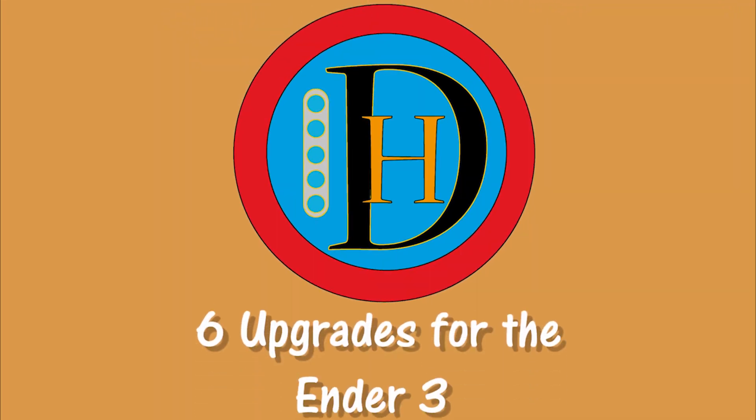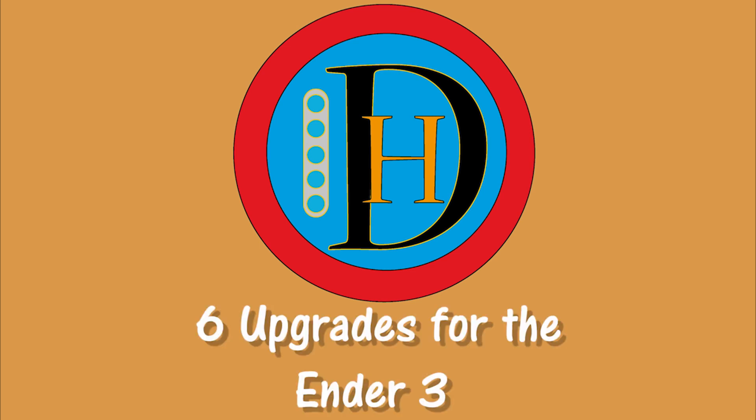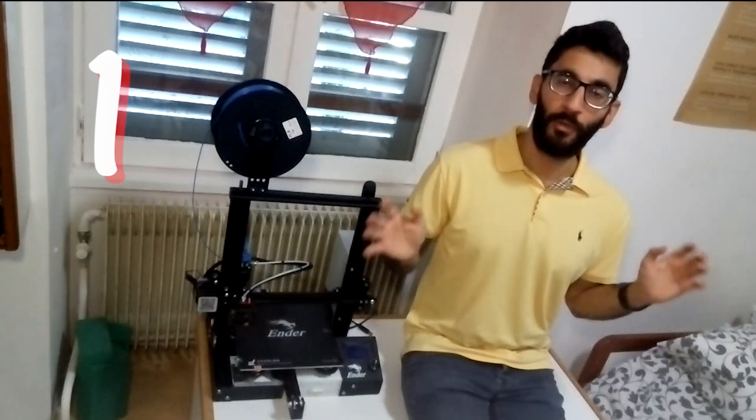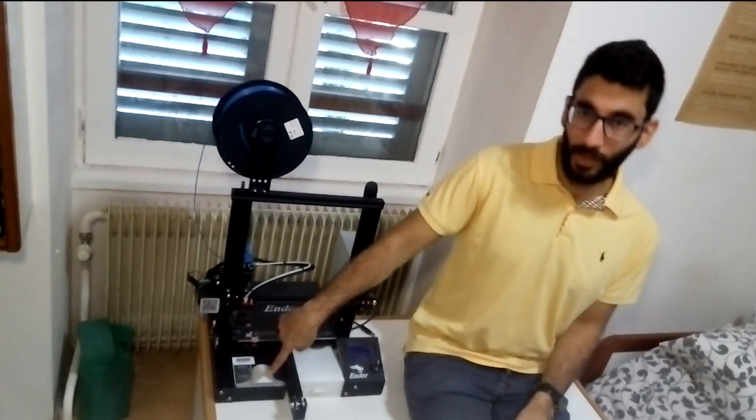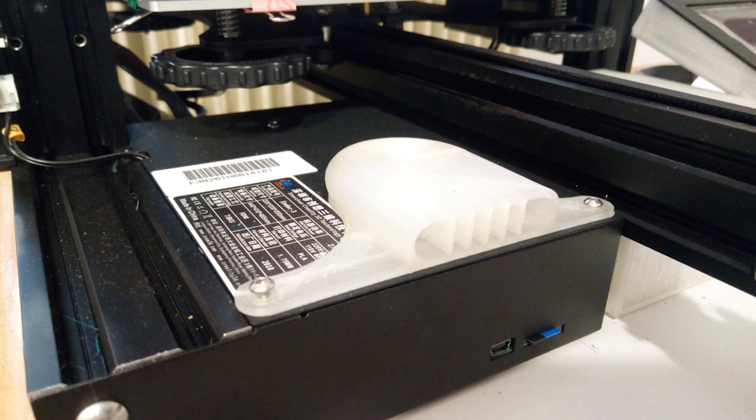Hi guys, today I'm gonna share with you six upgrades you must do when you have a new Ender 3. In my opinion, the first thing to do is a fan cover, because a lot of plastic while printing can go down the electronics and damage them.